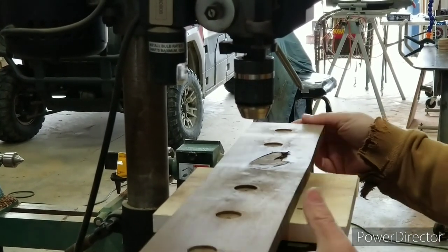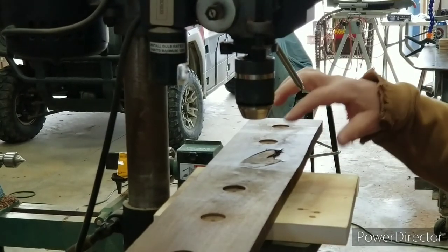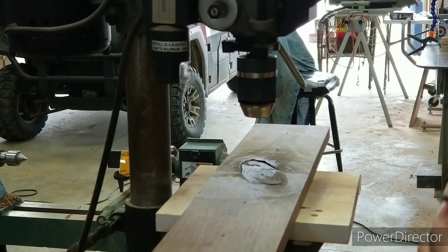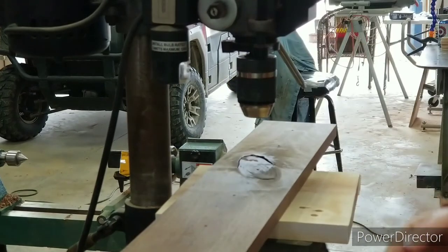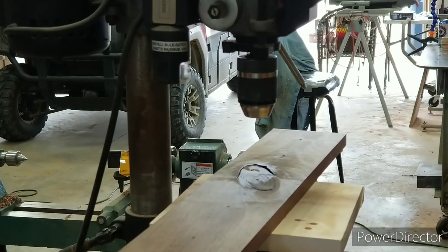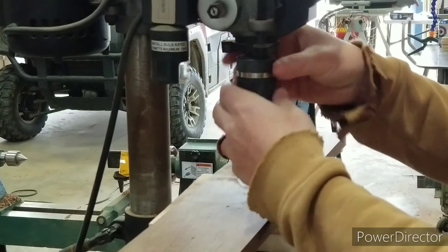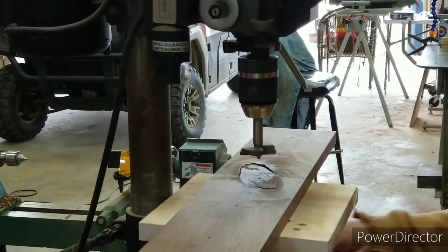First things first — I'm going to clamp this in place. Even though I did these holes on this side, everything is going to be done on this side now. The first thing I need is a 40 millimeter fastener bit. I actually need to lower this down a little bit because my hole saw bit doesn't fit very well. Once I clamp it I don't move it — all I do is keep changing bits out. This is a 40 millimeter, which is the size of the insert.